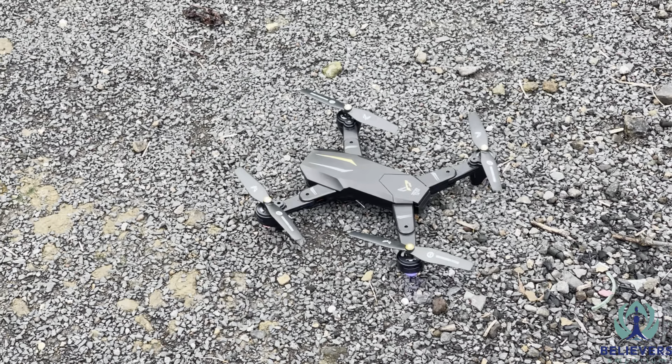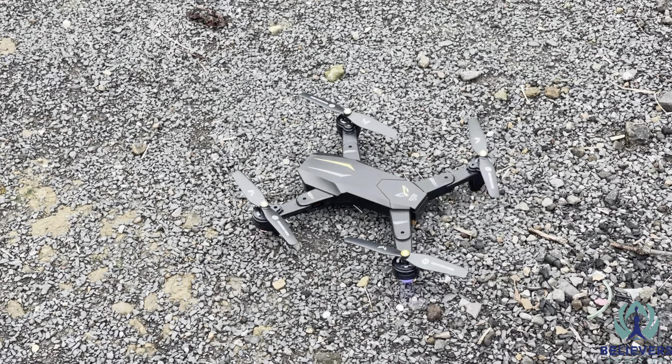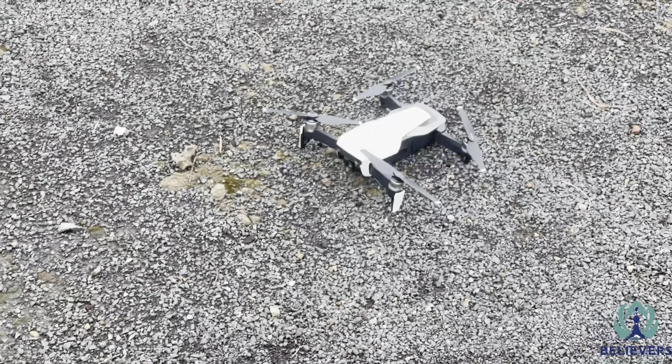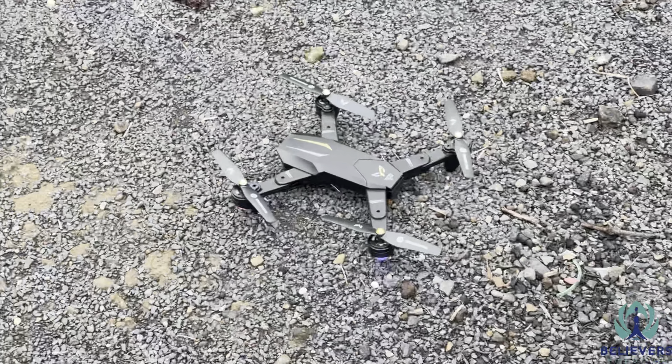Hello friends, today we are going to test the Garuda camera drone and we will measure the height with reference to the DJI Mavic Air. Let's see how far it can go.